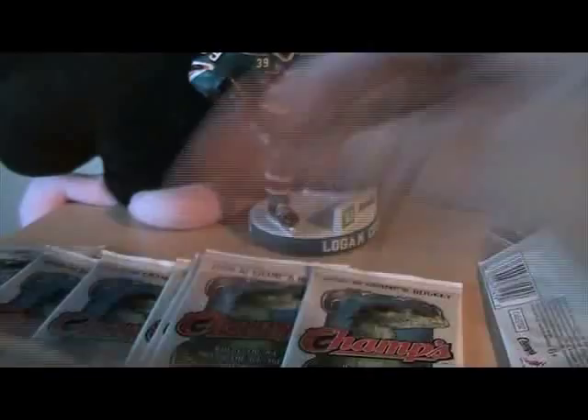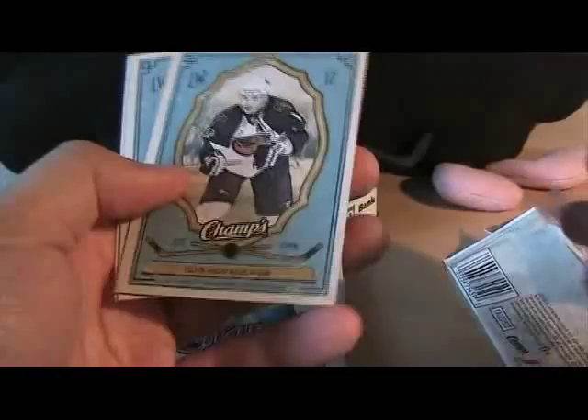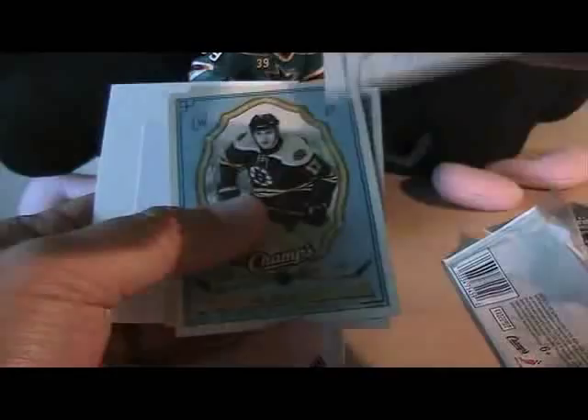Opening the Champs packs now. We have a Berglund mini and base cards. And we have a Guinness mini card — I better check the backs of these. Yeah, I think they're just standard backs. With Champs they had a ton of different sorts of stuff you could get.